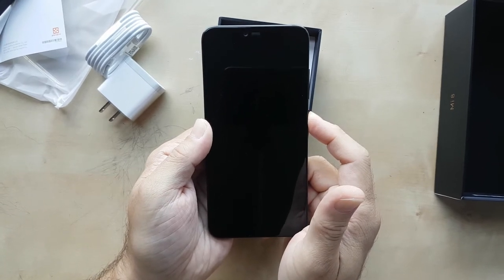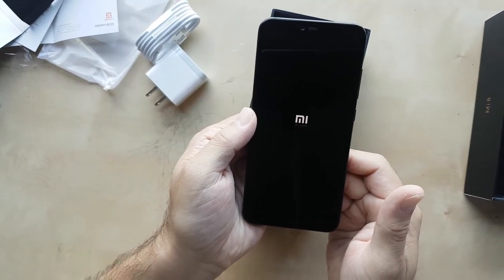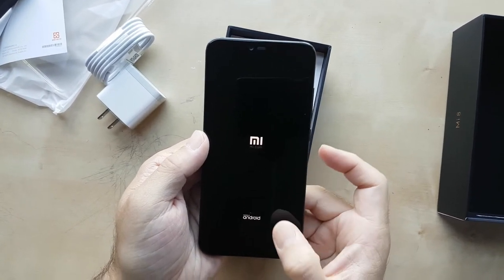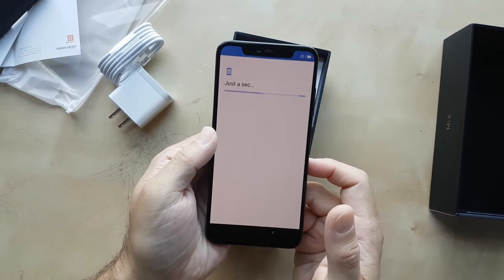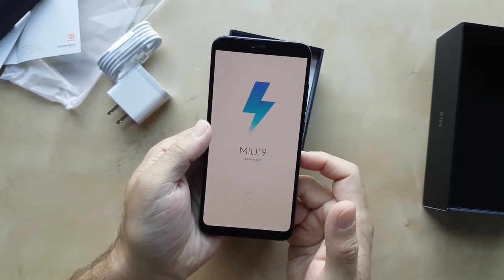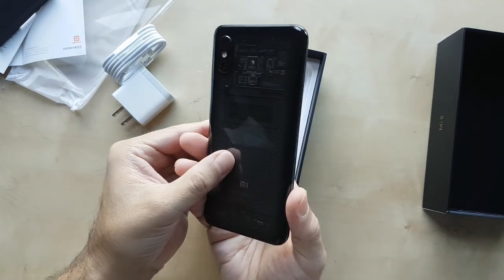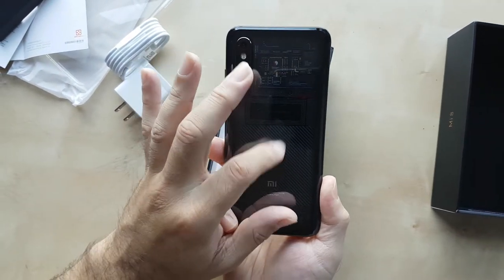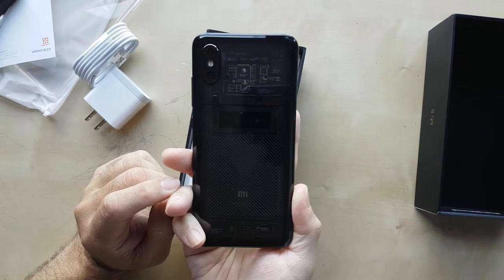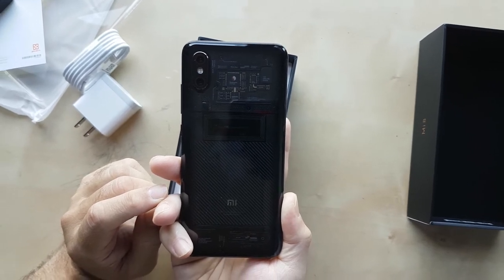Let's go to the front and turn the phone on. There's the Xiaomi Mi logo and as normal it takes a while. You can see 'powered by Android' logo coming up, and just a sec while MIUI 9 starts — this is Xiaomi's version of its OS. So there you have it, that's the Xiaomi Mi 8 Pro. Stay tuned for more, please like, subscribe and comment on this video.